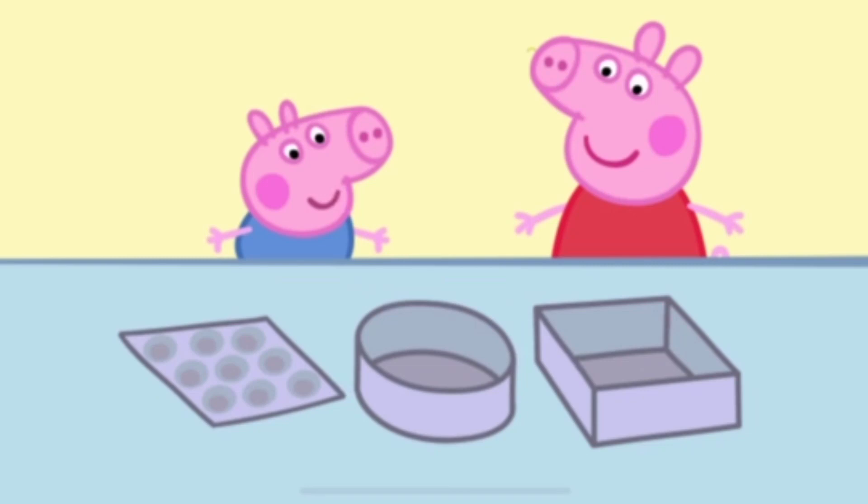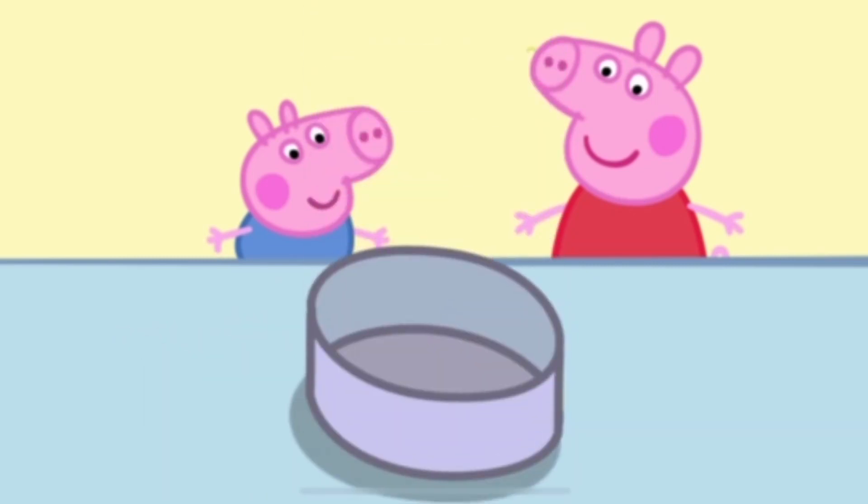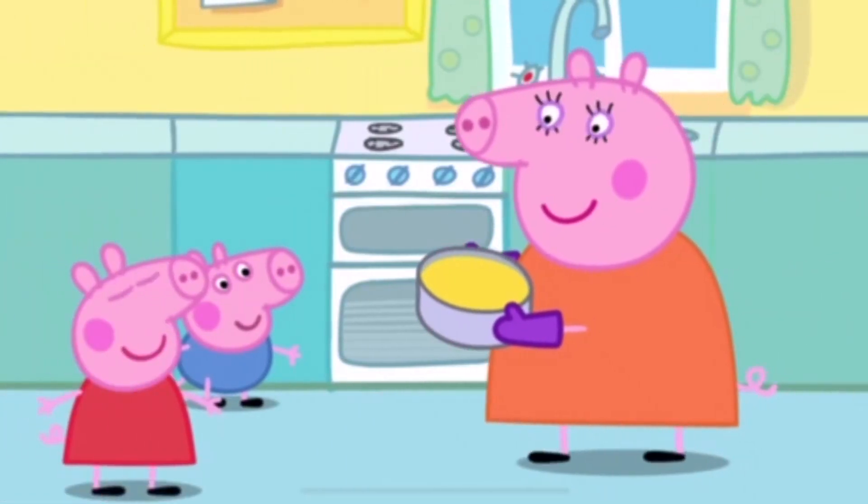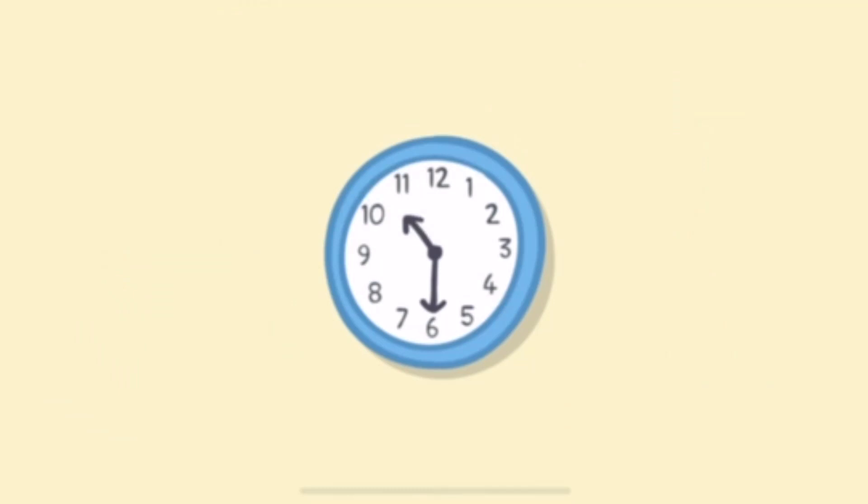Choose a baking tray. Touch the tray to pour in some mixture. Well done! That needs to go in the oven now to bake.